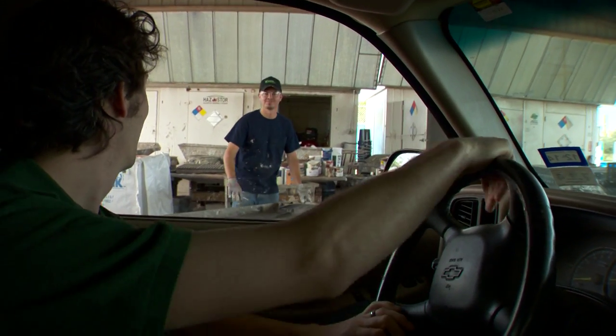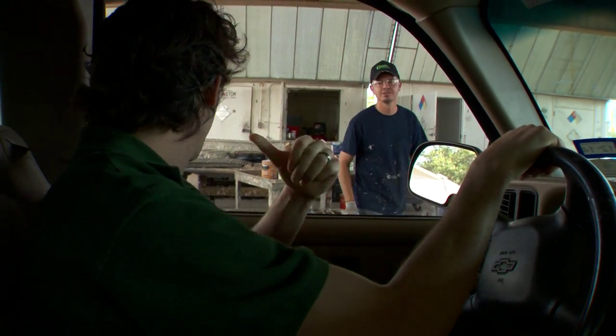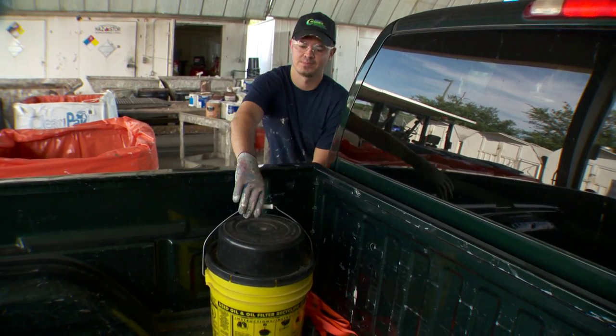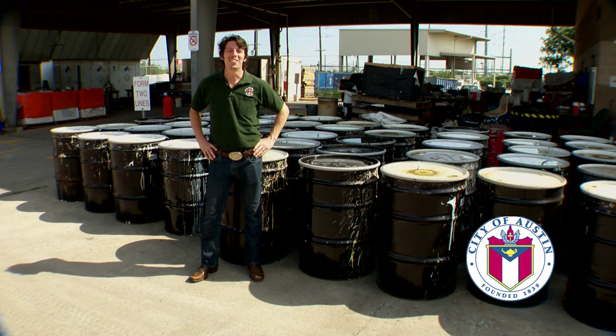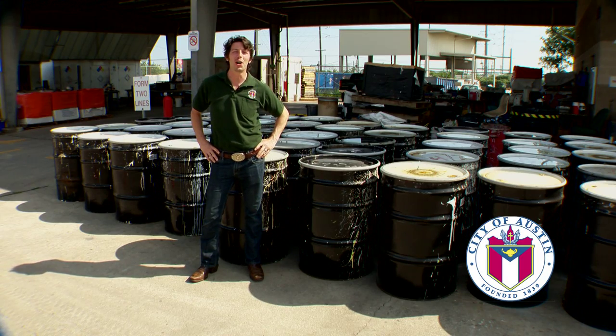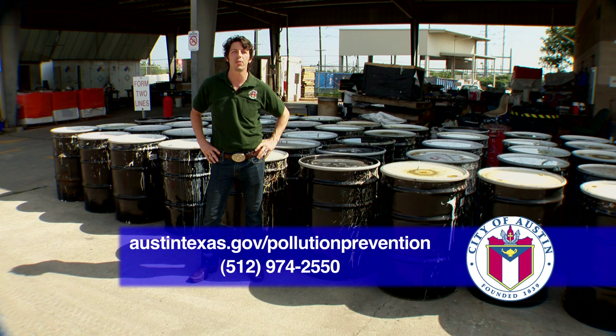At the drop-off: "Howdy. How's it going?" "Doing all right, how are you today?" "Pretty good, just dropping off some oil." It really is that easy. To learn more, go to austintexas.gov/pollution-prevention or call 512-974-2550.